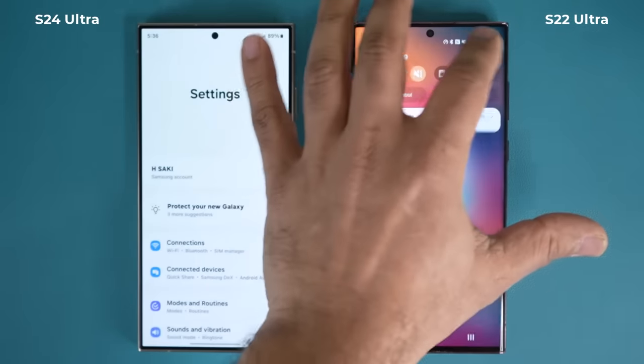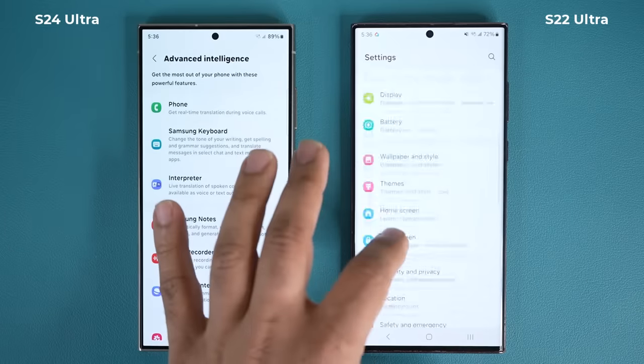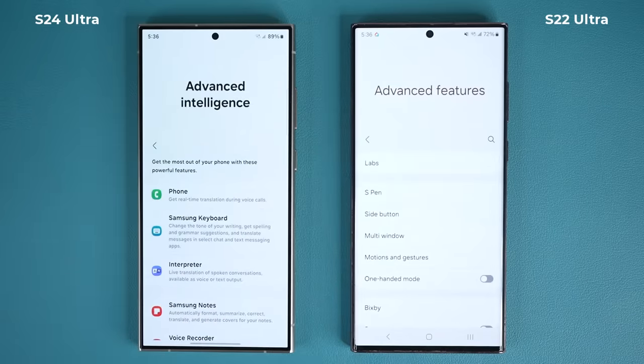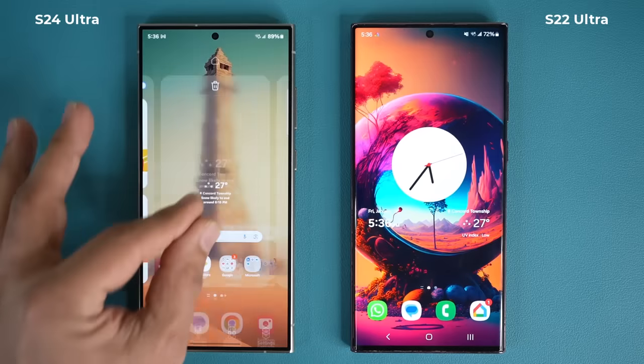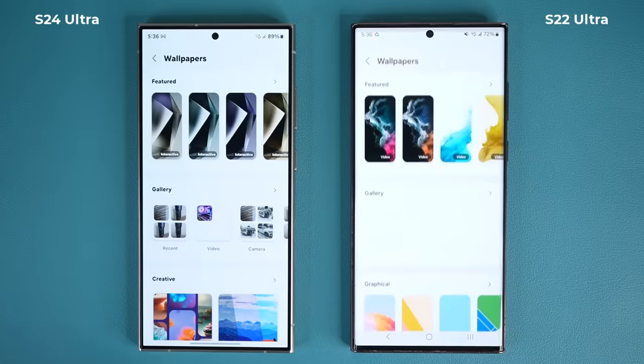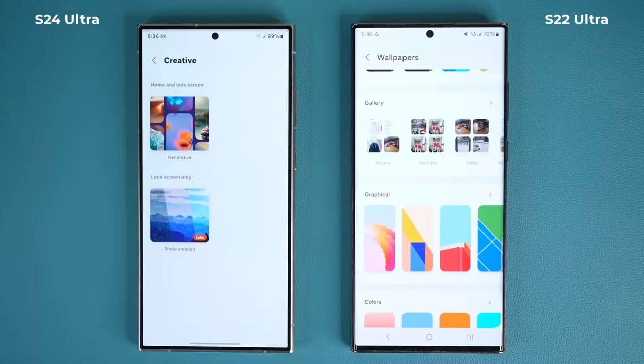The Samsung Galaxy S24 Ultra is out and many of you are wondering whether or not you should upgrade. Although the S22 Ultra is still a rock-solid smartphone, the S24 Ultra does have some big improvements which I am going to mention in this video. Additionally, during the pre-order phase, there are going to be some massive incentives to upgrade which I am going to break down in a minute.